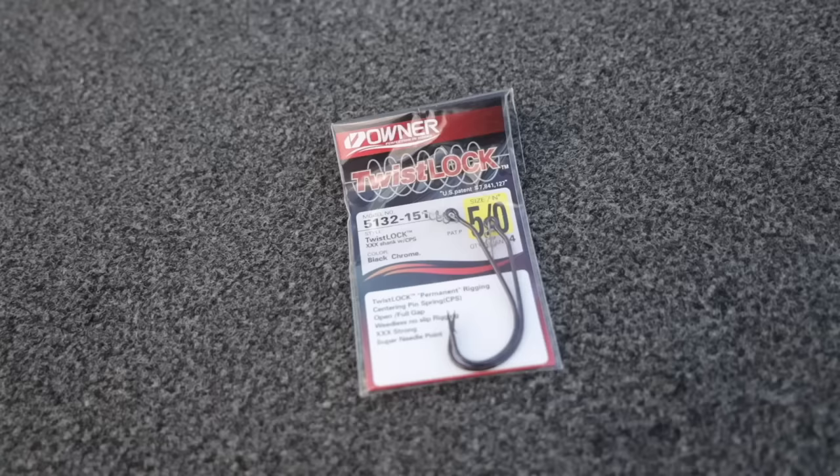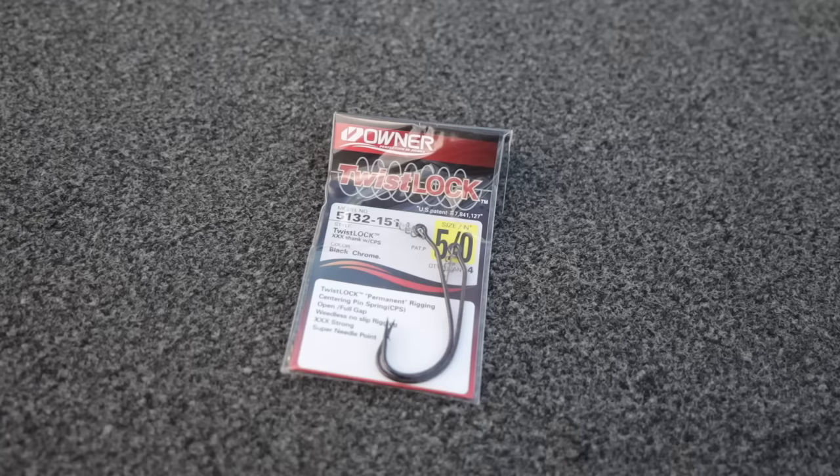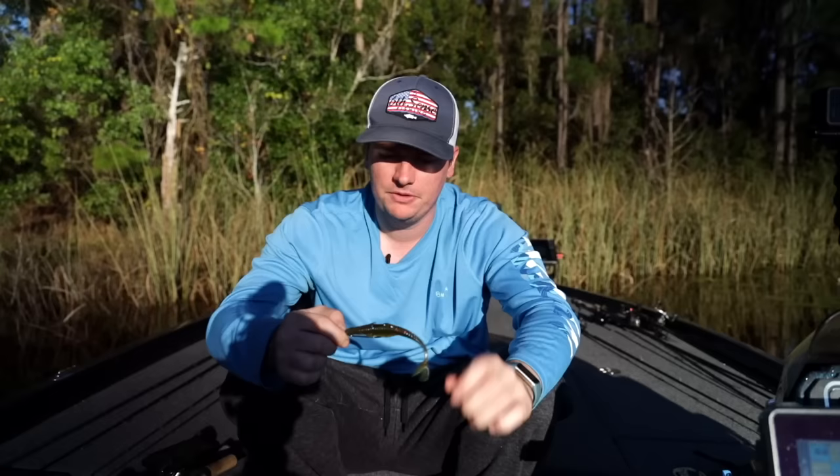What I have here is a screw lock hook. This is an Owner Lightwire — I'll show you the packaging right here. It's some type of light wire screw hook and it has an extra wide gap design. So it's like a hybrid between an extra wide gap hook but with a screw lock in the front. What the screw lock is going to do is extend the longevity of your baits. When you catch a fish, instead of them just whipping the bait off while they're jumping, that bait's going to stay on there and you'll be able to use it time and time again.